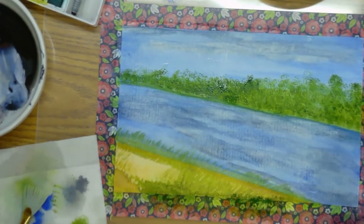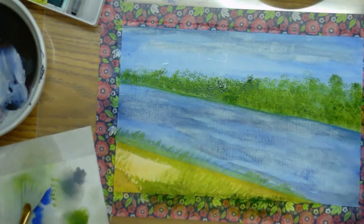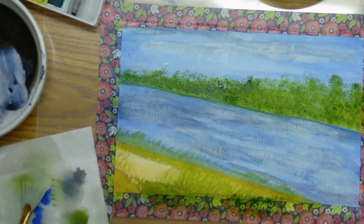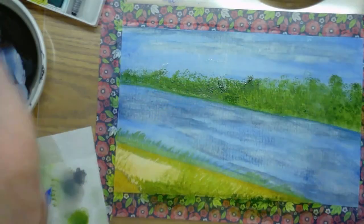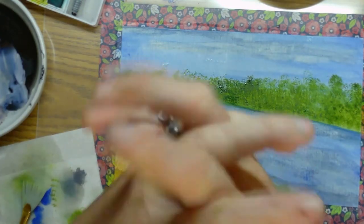Okay, I think I am done with this painting. I hope y'all enjoyed this little watercolor tutorial — give us a thumbs up if you did, subscribe to us for more content, and have a blessed day. Bye!